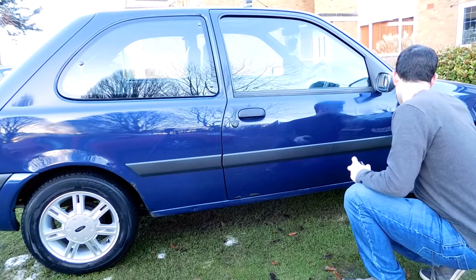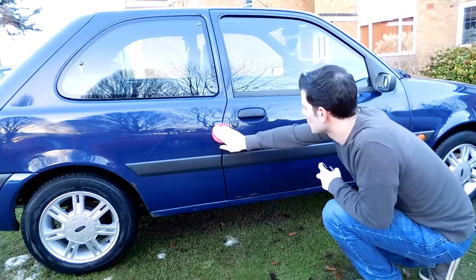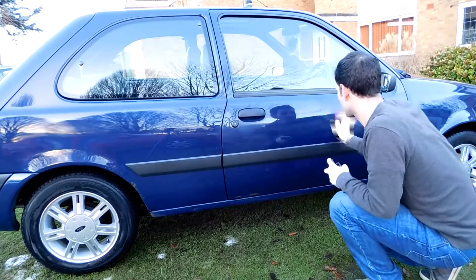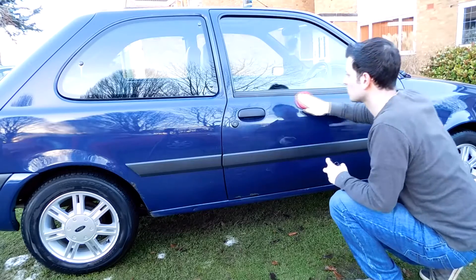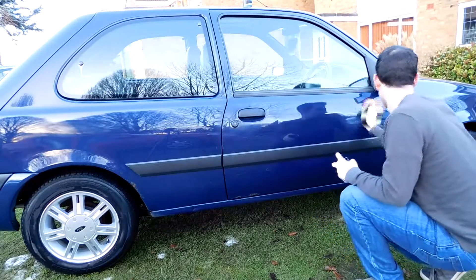I topped that with their Poly Seal, which is their polymer sealant. It finished things off nicely and gave the paint a nice slick feel. It didn't make as big a difference as putting the Pure Flexion on, but honestly the difference that had already been added to the paint meant you were going to struggle to gauge anything applied on top of that.